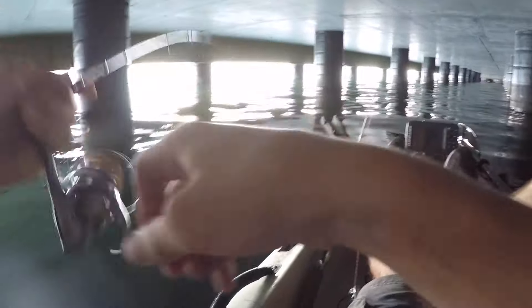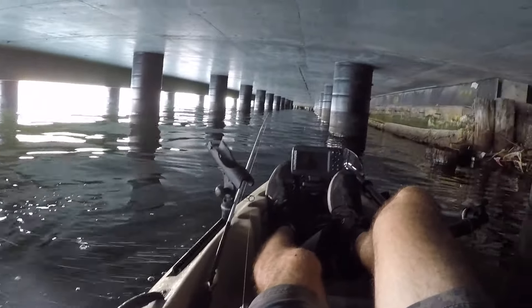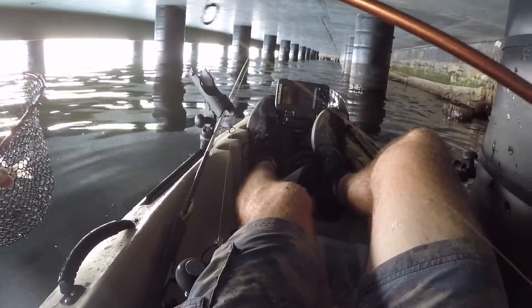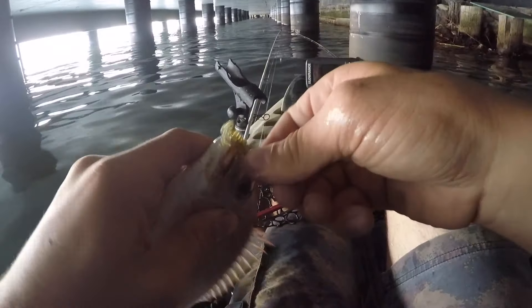Oh yeah, look at that take! You just smashed that. Hey, actually this guy's a pinky — have a look at that, pretty sure it's a pinky. Yeah, it's a pinky! So today I've seen Luderick, Trevally, Bream, and now Pinky — and there's a lot of bait around, which is good news. Take her off, off she goes.